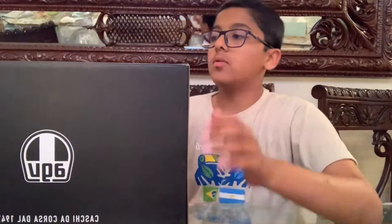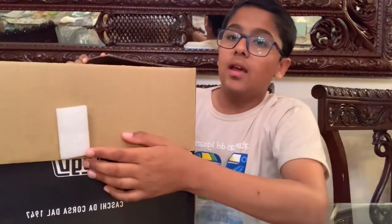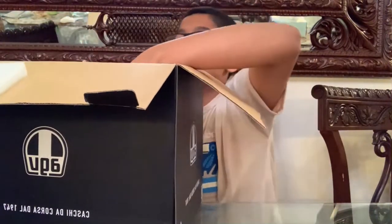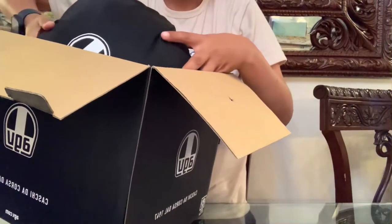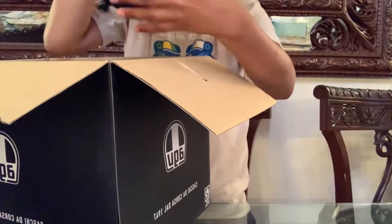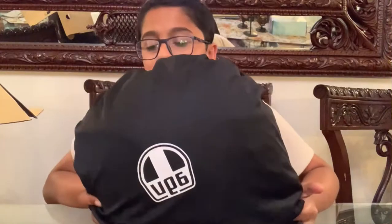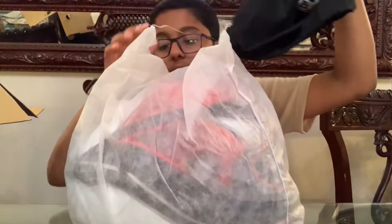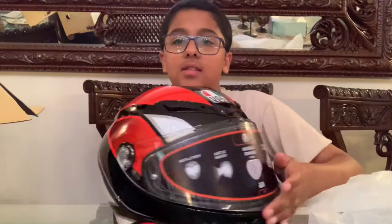It comes in an all black box with the AGV logo printed around it. The packaging is designed to prevent damage to the helmet, and the helmet itself comes in a black case with an AGV logo on it. When you take that off, there's another protective sheet, and this is the actual helmet.